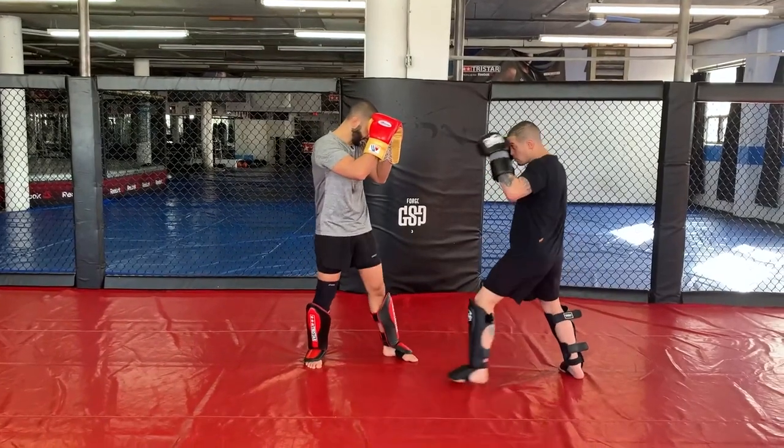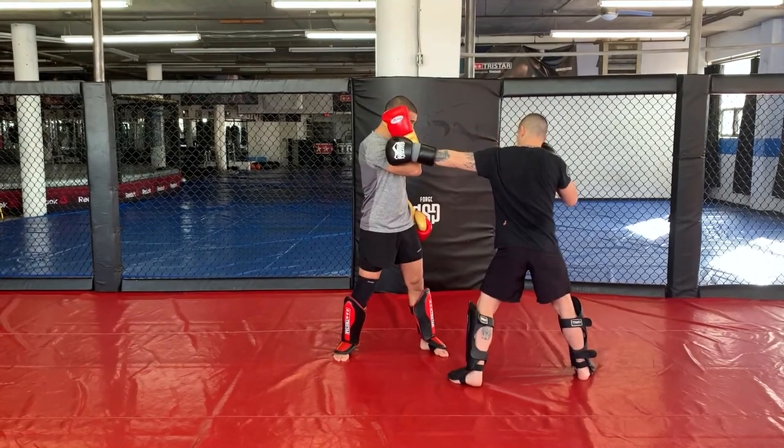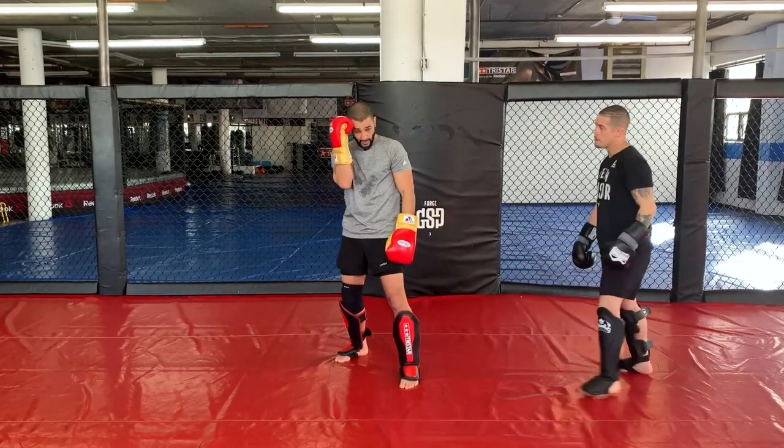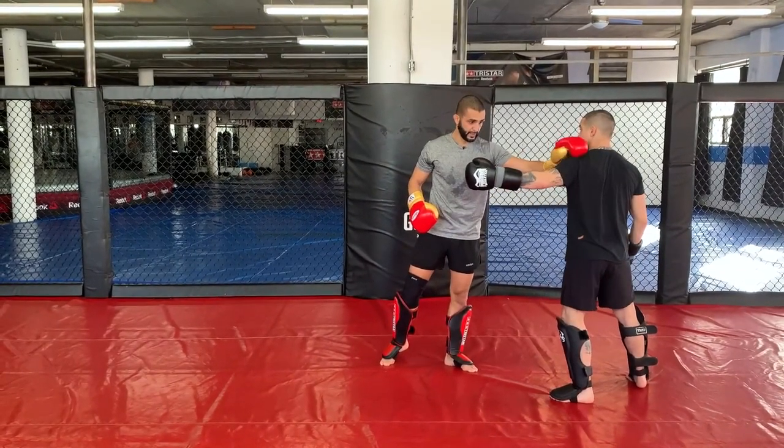So you throw your left hook here — boom. I'm blocking that shoulder, I'm blocking that hook with my forearm just like a boxer, but I'm also extending and shoving that arm to cut the power off.